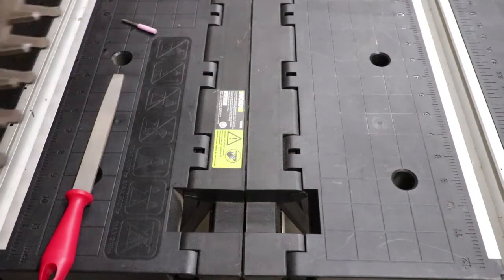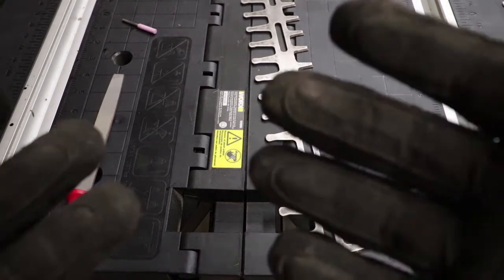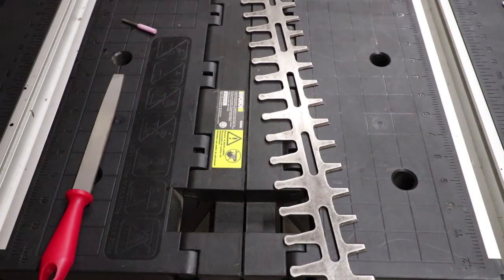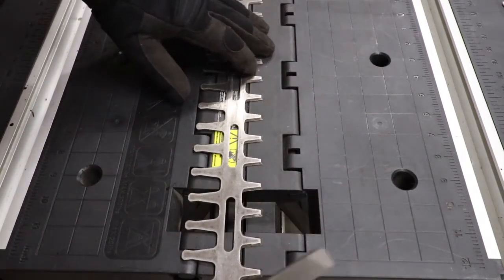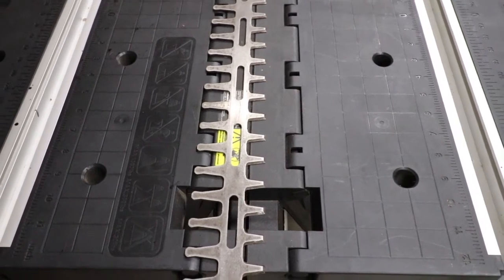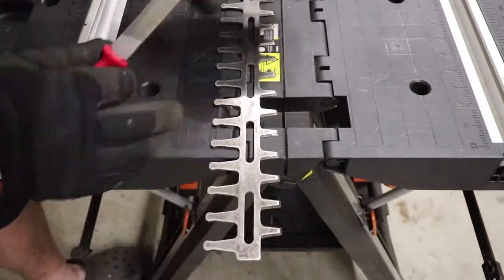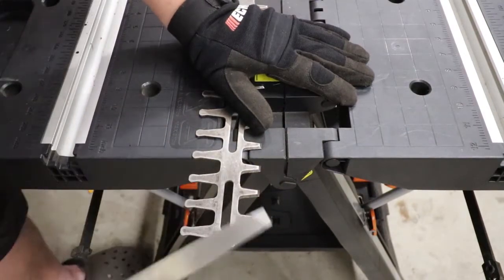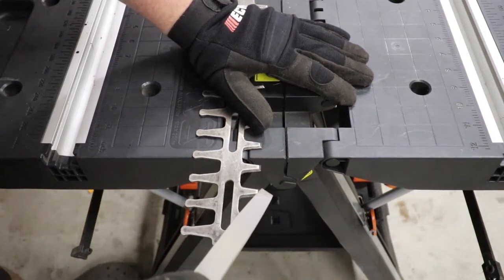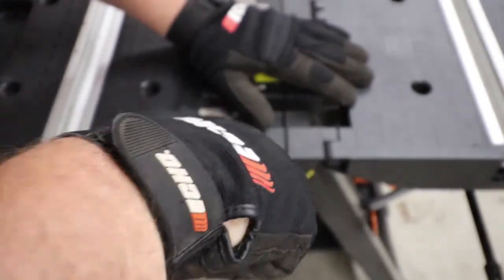So once you've got the sap and stuff cleaned off of your blades, the first thing you're going to want to do is put your gloves on because these can be very sharp steel. One of the ways I do this is with a file. You're going to hold this down or clamp it down, and then you're just going to want to take your file and go with the blade degree angle here — just stick your blade on there and then push down, pull it off, push down.